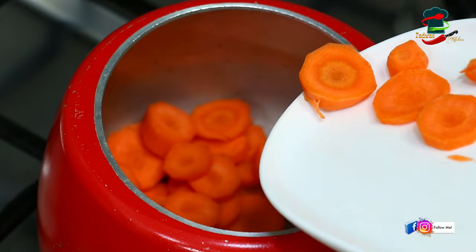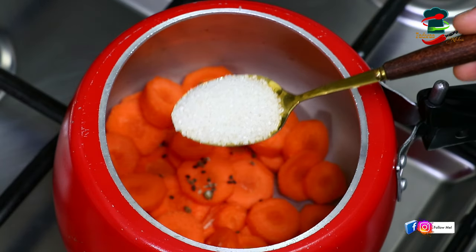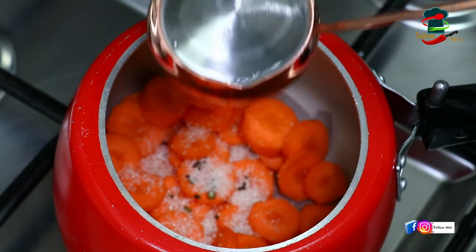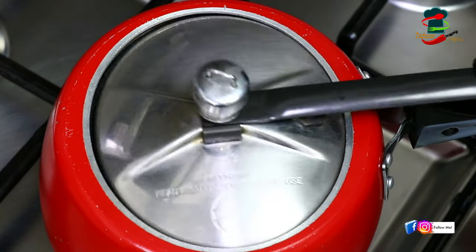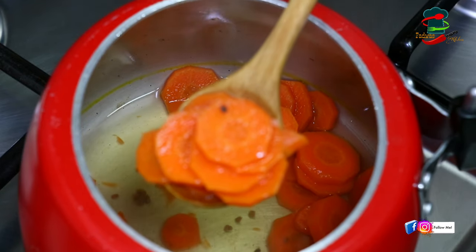You can make 3 to 4 plates. Add 1 to 3 tablespoons of rice. You can add 2 vessels of the rice.